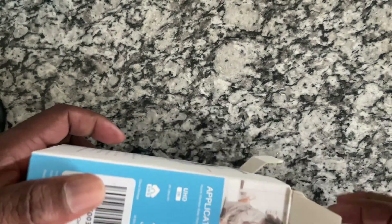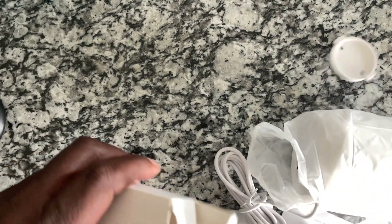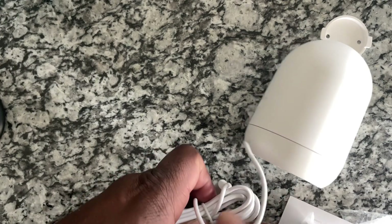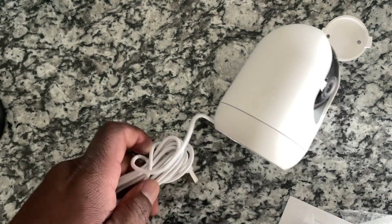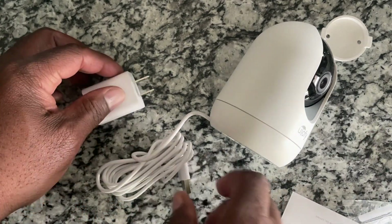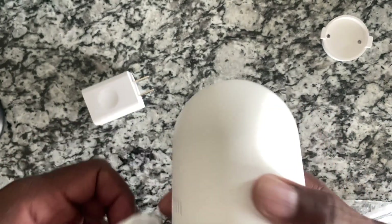Depending on whether you've got it on battery or plugged in — but let's just see what the power source is, because I really don't know. It looks like it does have a USB to 15-amp household plug as a power source, this little power block. I don't know if it is battery powered as well, but we'll find out. It would be nice if it was — if it had a rechargeable battery — but I don't know that it does.